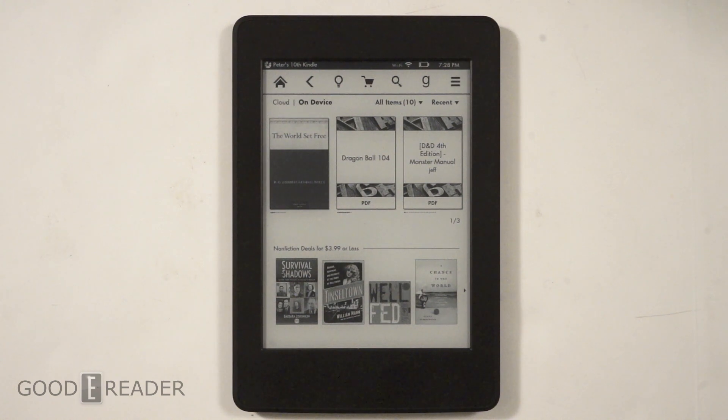Hey everyone, welcome to another Good e-Reader video. My name is Michael, my name is Peter. Today we're gonna look at the web browsing experience found on the Amazon Kindle Paperwhite 3. Few people know that you can actually access the greater internet with an e-reader, and this is especially important not only if you have the Wi-Fi edition but if you splurge the extra money and get the 3G model, so you can buy books on the go and surf the web as you go.